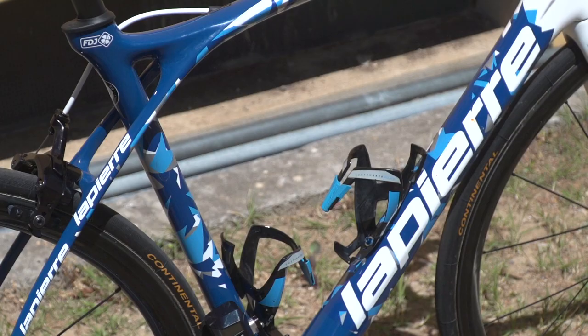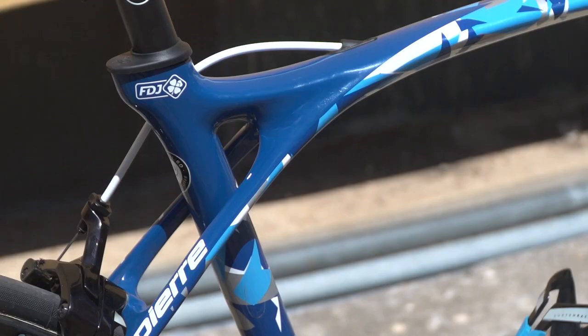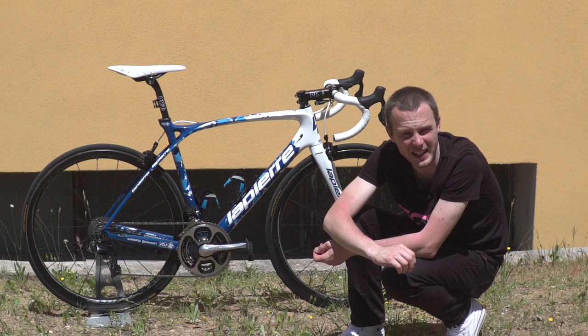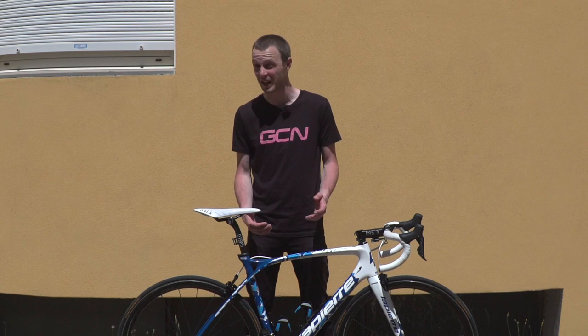Bottle cages are supplied by Leet, and they have a couple of blue touches just to match the general theme of Pinot's bike and the rest of the FDJ bikes. Pinot also has blue bottle cage bolts, which suggests they're titanium — so super light. Everything is about weight saving on this bike. While the custom paint job is hard to explain, it really stands out from the rest of the peloton, as befits a leader of Pinot's status.